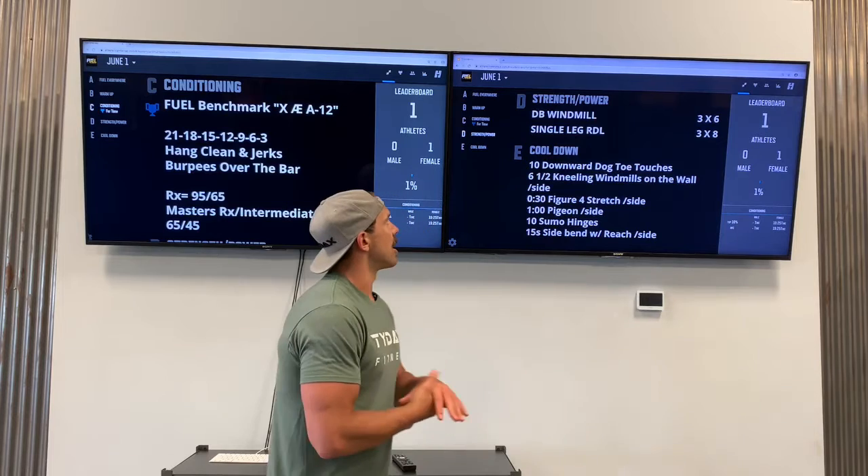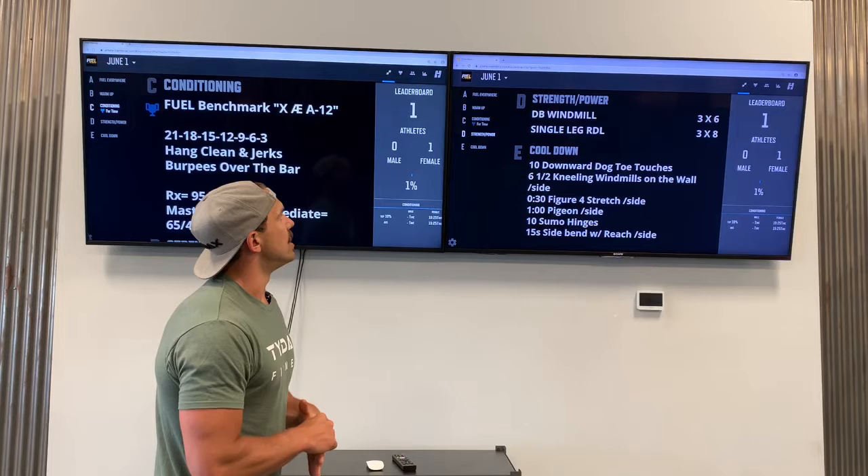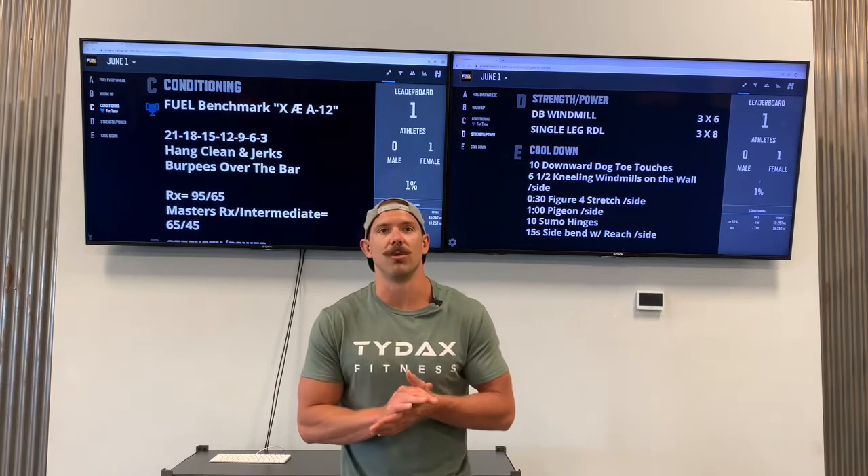After that, we've got a quick strength piece: dumbbell windmills, three sets of six, supersetted with three sets of eight single leg RDL, and then a cool down after that. Lots to do — let's get to it with the warm-up.